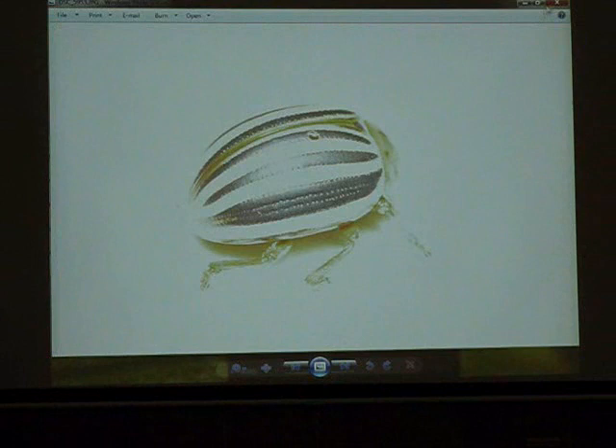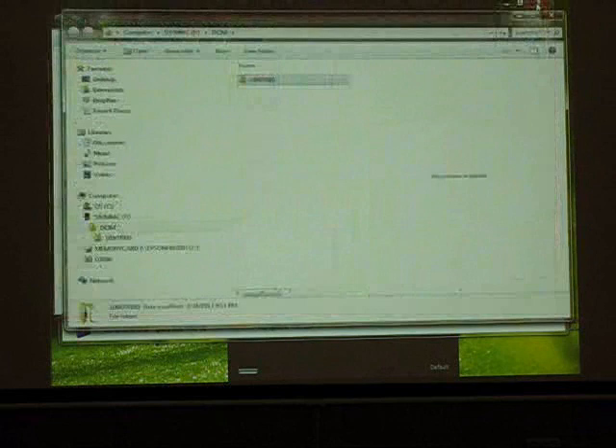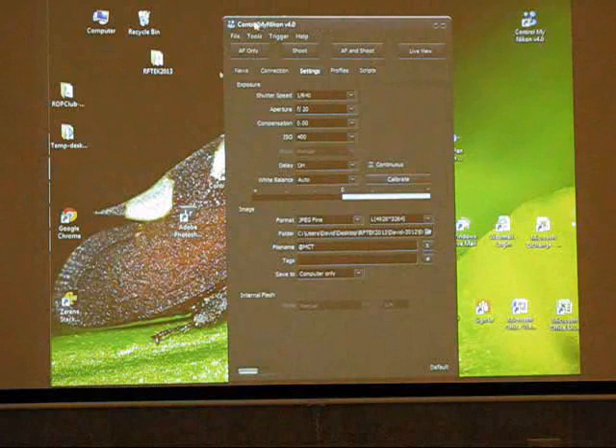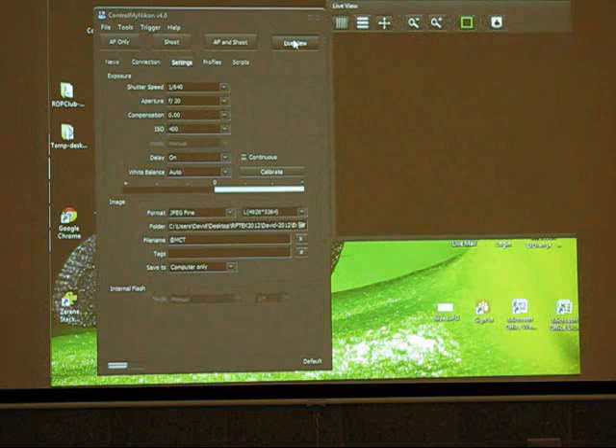Now what I want to try to do is give you an idea of real world magnification with the macro lens and then with the microscope lens, and we'll see if we can accomplish that. I used this software called ControlMyNikon — relatively inexpensive, thirty bucks. You can actually control the camera from the computer. I don't know if Nikon has similar software, but this is the one I use. And now I have live view.